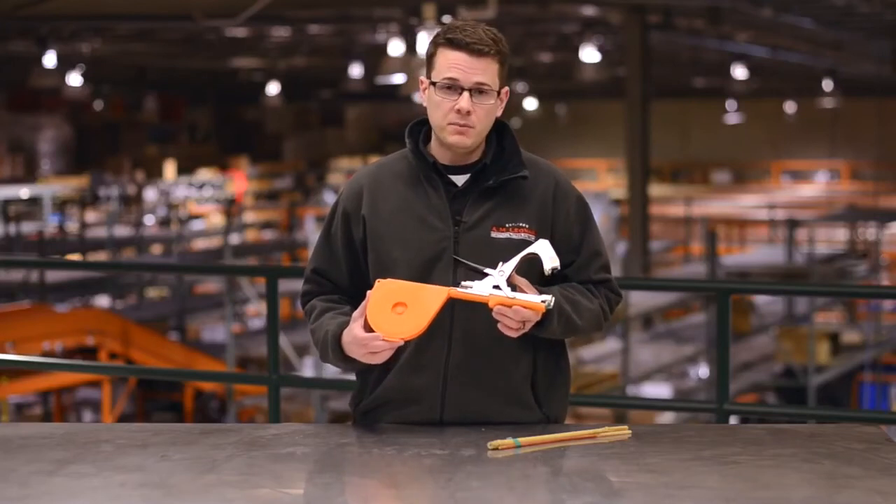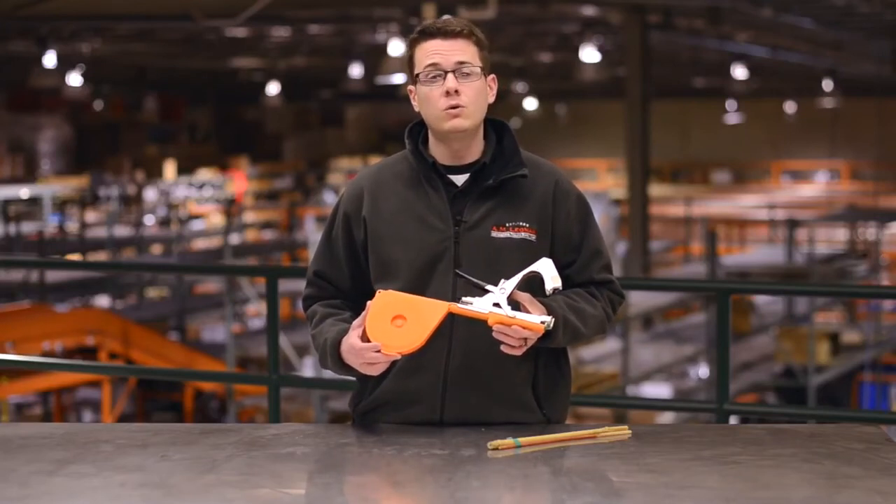As you can see, the Max Tapener will save you a lot of time and effort in the field. Call or order online today.